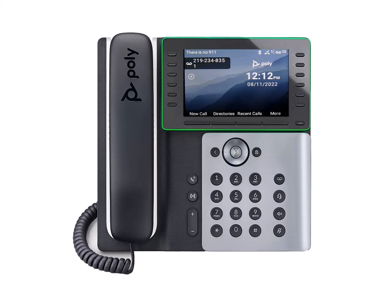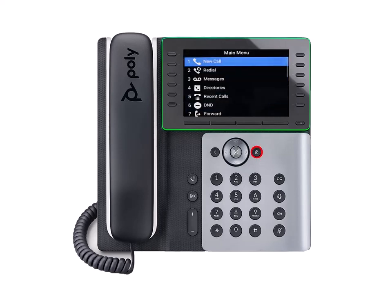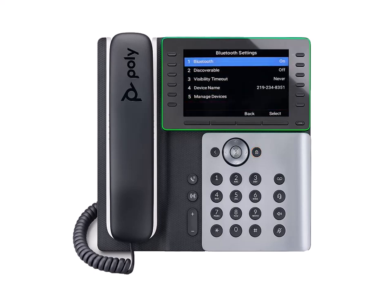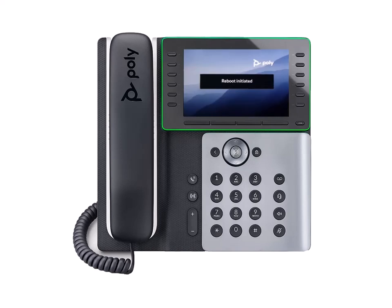To enable Bluetooth functionality, first press the Home button and use the navigation keys to select Bluetooth from the menu. Next, select Bluetooth and press On to enable this feature. The phone system will then reboot and Bluetooth will become active.